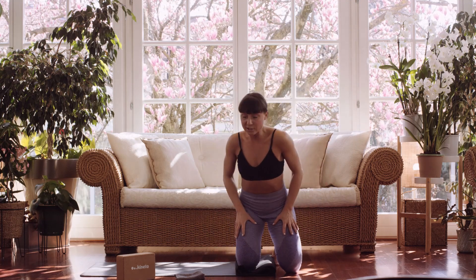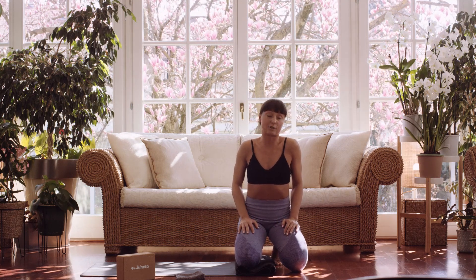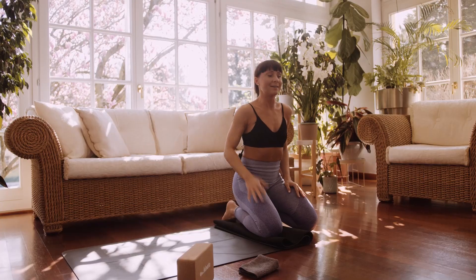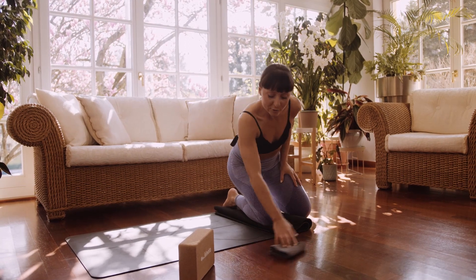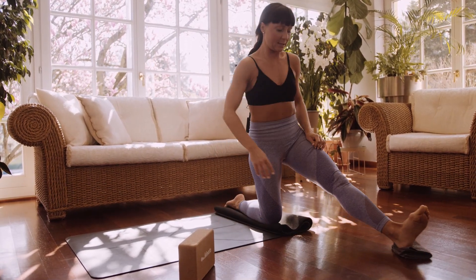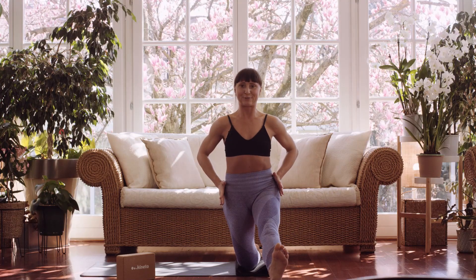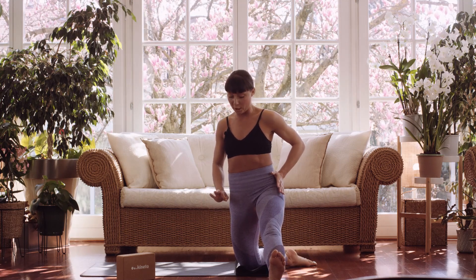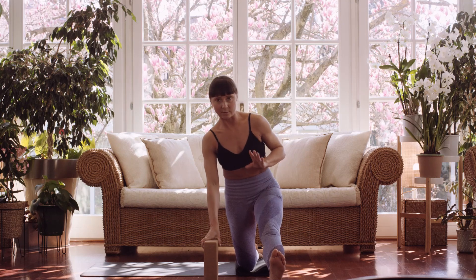The second drill for your front splits is much harder. If you need to hold onto something, that's perfectly fine — maybe a wall, a stick, a block, a friend, whatever you need. This is a real stability challenge for most people because staying in this position with the leg behind you is demanding. A block could be placed here or here — I prefer a certain position and I'll explain why later.